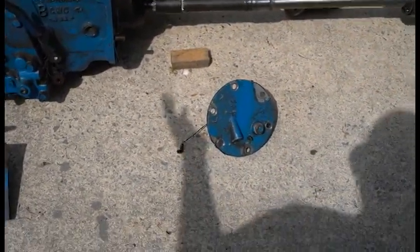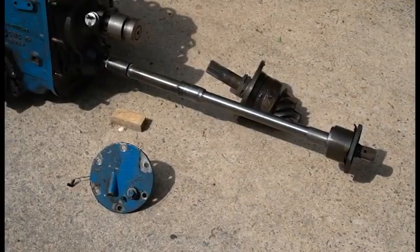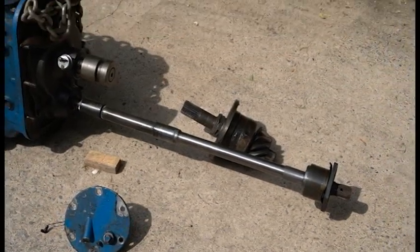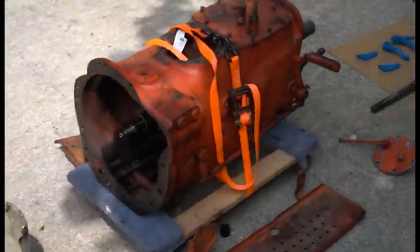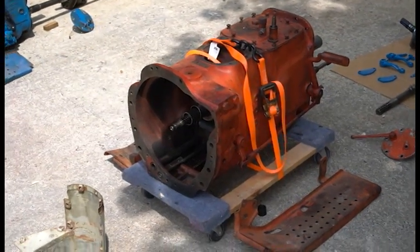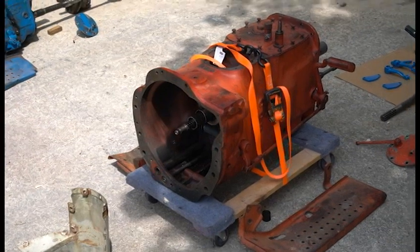You'll need a PTO shifter since the Selecto Speed shifter is on the dash and you won't have that anymore. You'll also have to change the PTO shaft — I have a pinion gear here too that I'll explain in a moment.